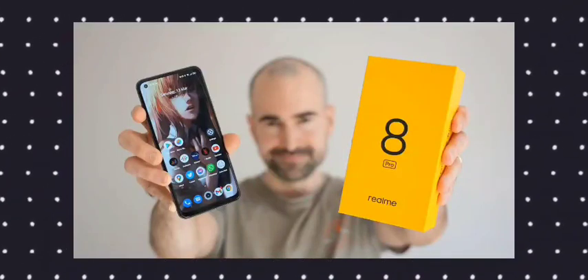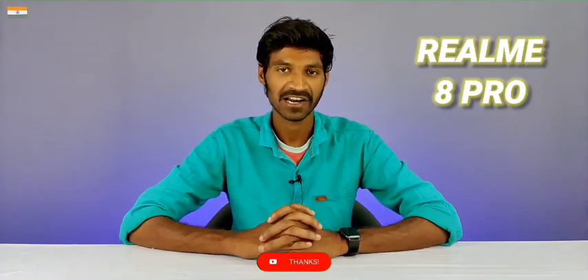Hello friends, welcome back to another brand new video. Today we are going to do a Realme 8 Pro unboxing video. I'm going to share my experience and thoughts. Finally, we have waited for the Realme 8 Pro, and here we will have clarity.